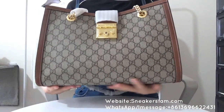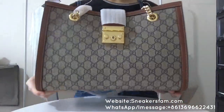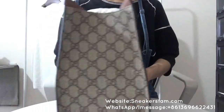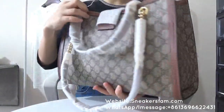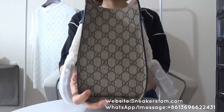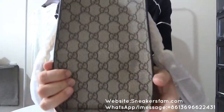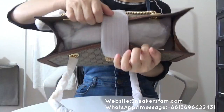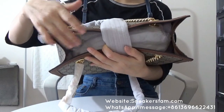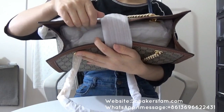First, you can check this bag — the size is a little big. I think the size is large, very super large, so you can put many items inside this bag. It's very useful; you can put many things like a book, a pad, or anything you want in this bag.